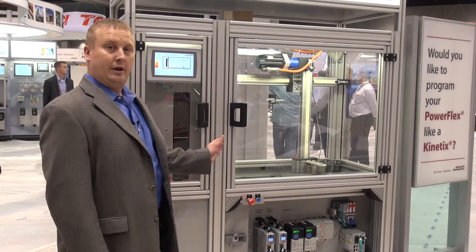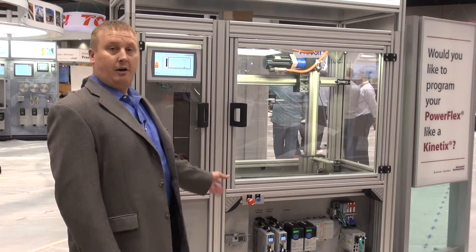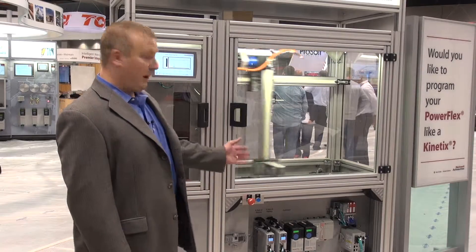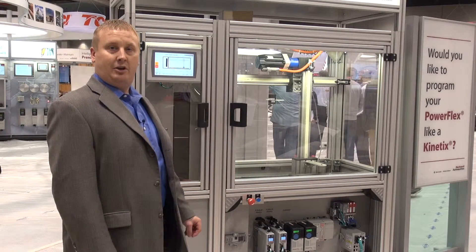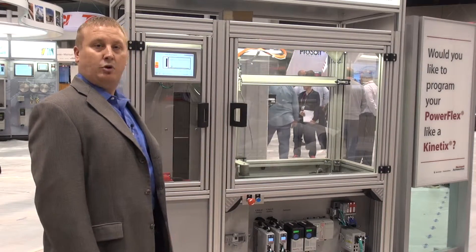In this case, we're showing the Kinetix 5500, which is a servo amplifier for servo-based motors. And then we've got a Compact GuardLogix, which is our new network safety controller. All of this is programmed via integrated motion.